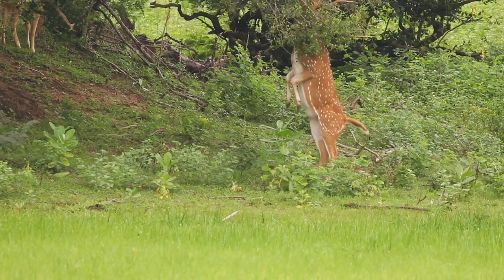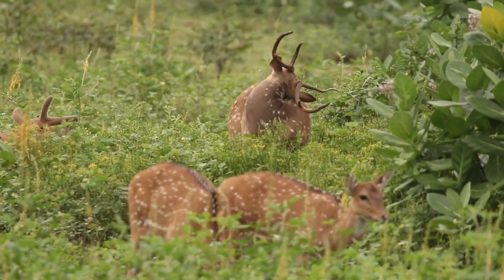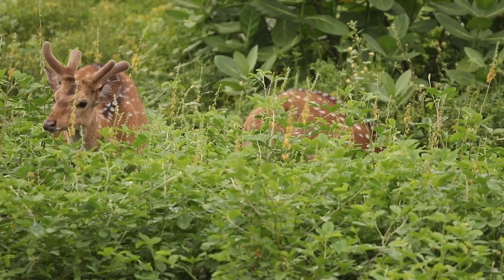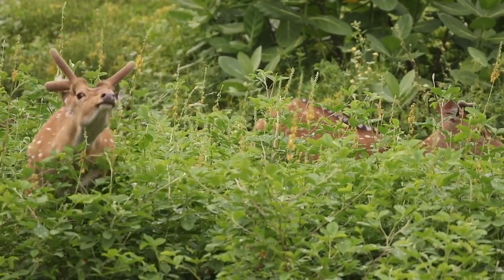Deer regrow their antlers every breeding season for fighting, to attract females, and to establish dominance amongst other males. Antlers are covered with a protective sheath known as velvet, and when the antlers are fully grown, this velvet starts to peel off, and to get rid of it, these deer rub it against a tree or a branch.